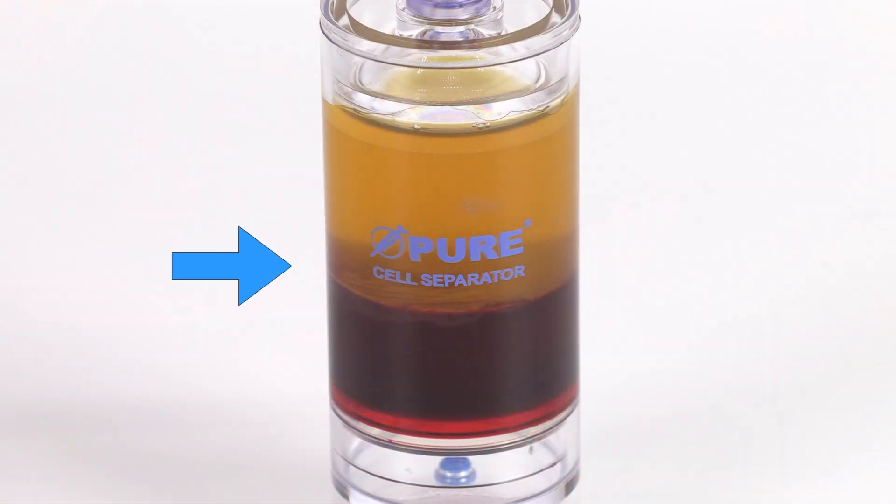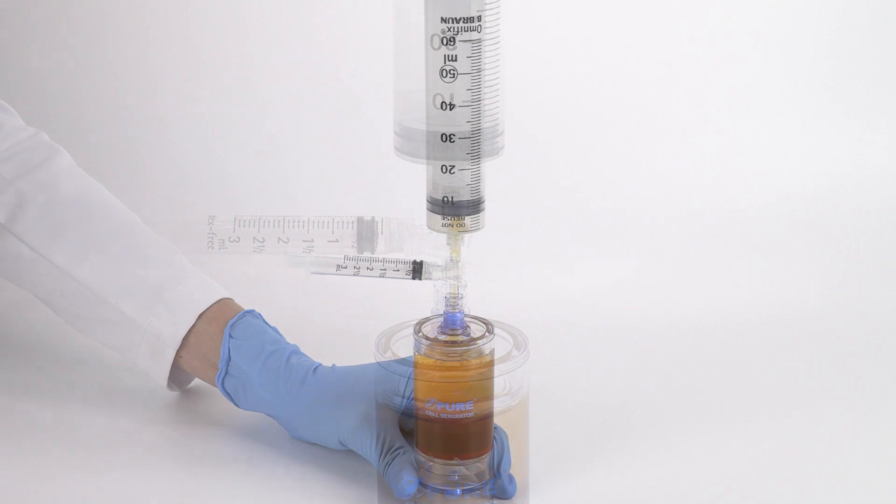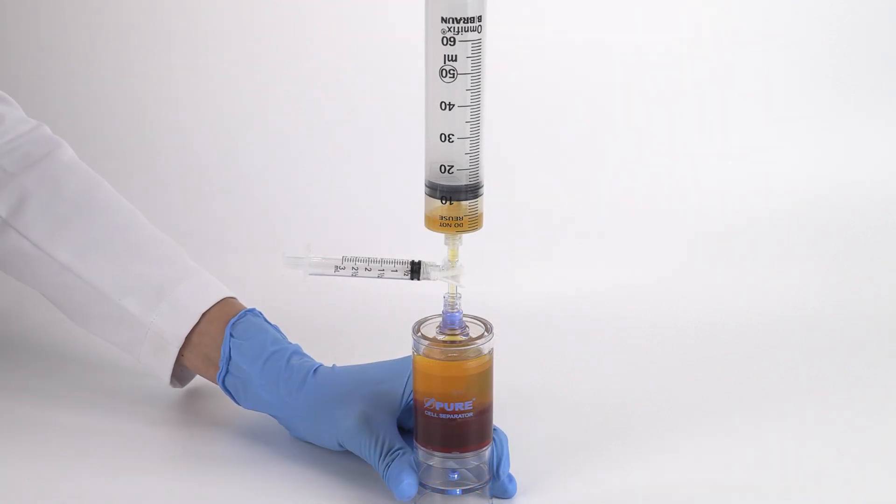Close the centrifuge lid and press start. After centrifugation, the bone marrow buffy coat layer will be clearly visible. Attach the sterile syringe accessory to the needleless port and aspirate the bone marrow plasma suspension.